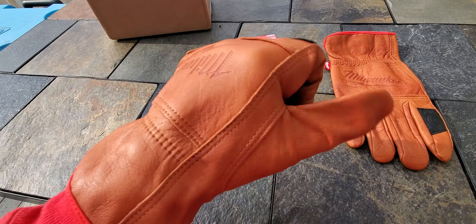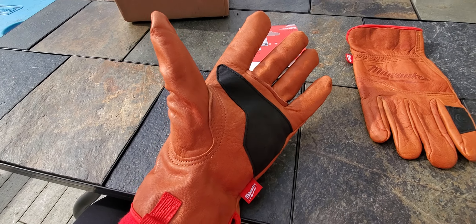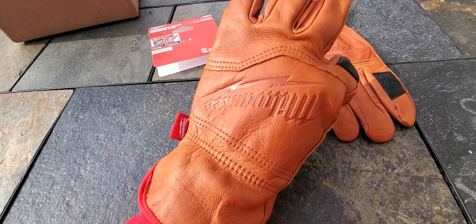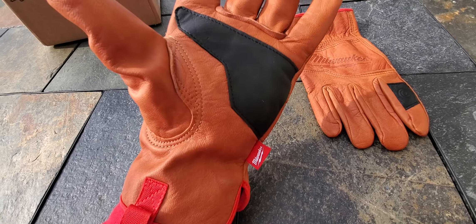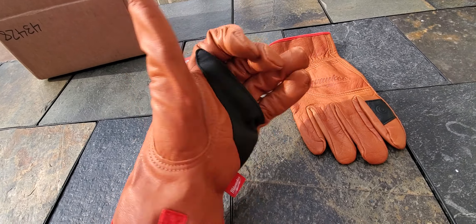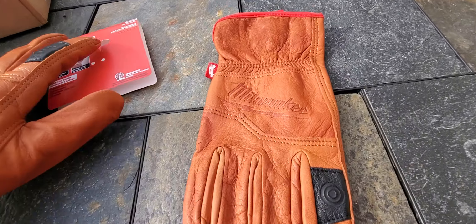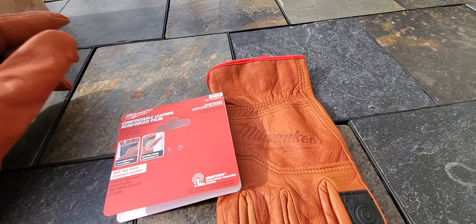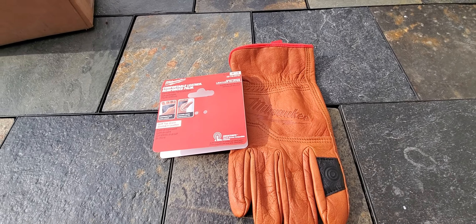These are made very, very well — not only comfort-wise but for durability. I think you're going to get a long life out of these gloves no matter what you do with them. These are not ideal for all applications, but if you're looking for a pair of leather gloves, check out the Milwaukee goat skin leather gloves — $19.99 at a Home Depot near you.